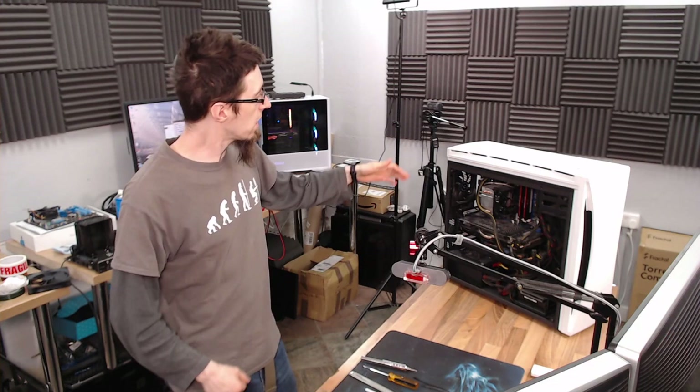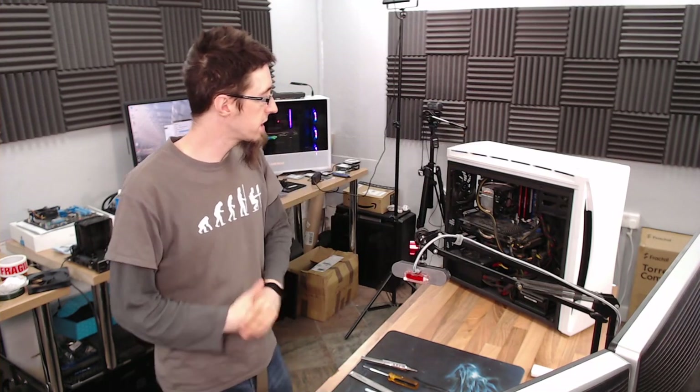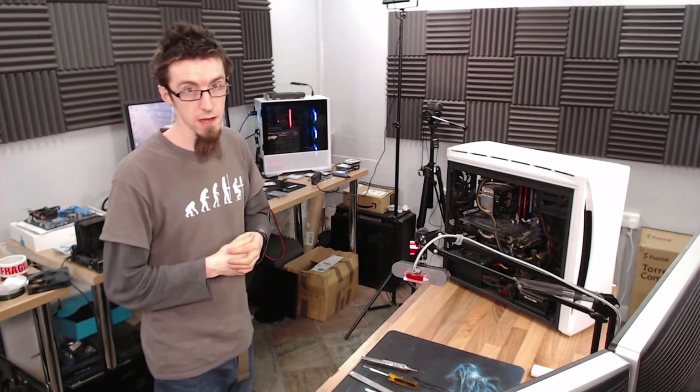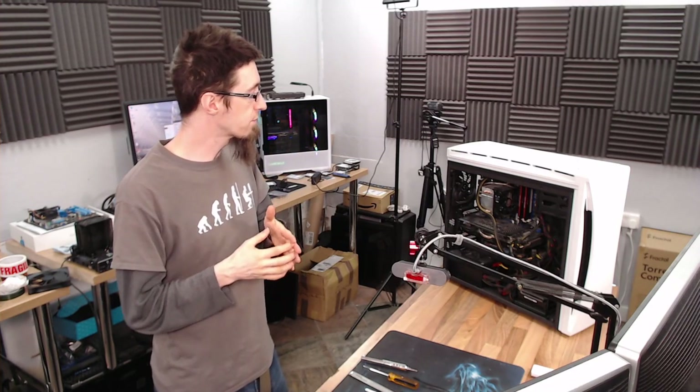Hello Interwerps, welcome to Let's Build Computers. Today I've got a second-hand rig that came in. The owner has recently purchased it — it's the first PC they've owned for themselves — and they've been having problems.